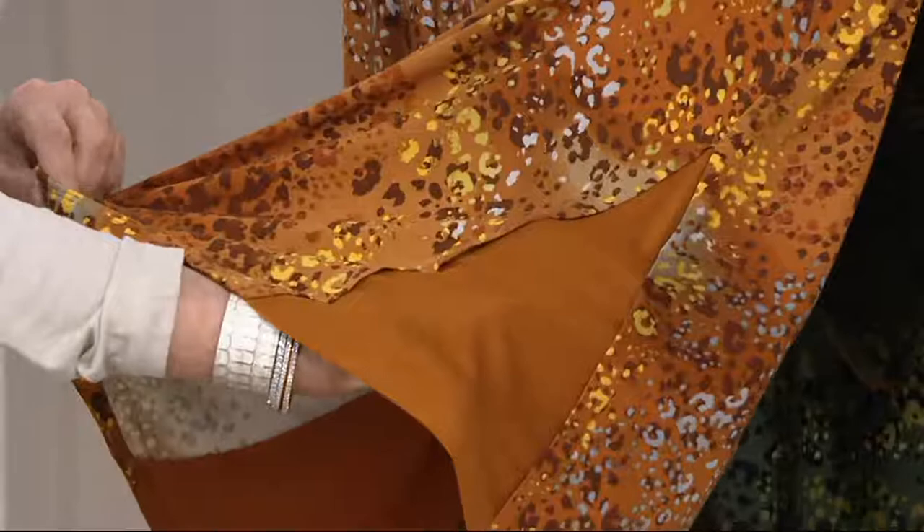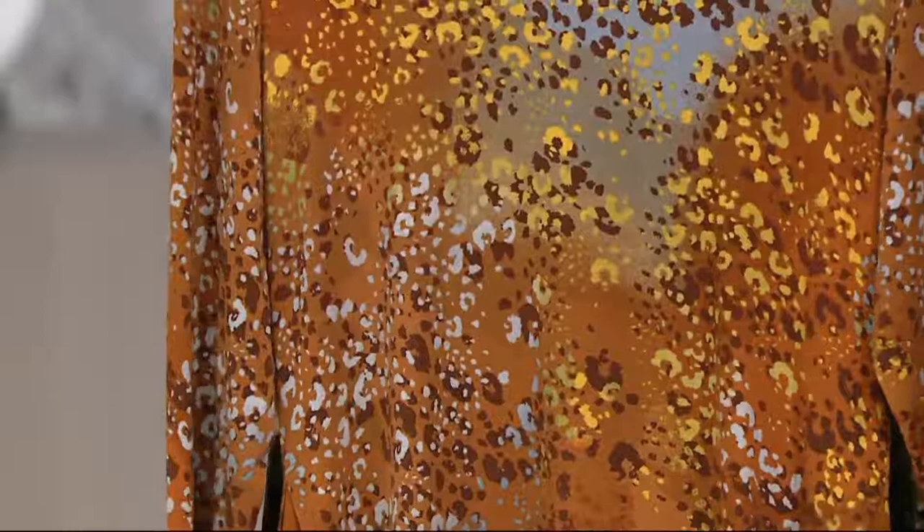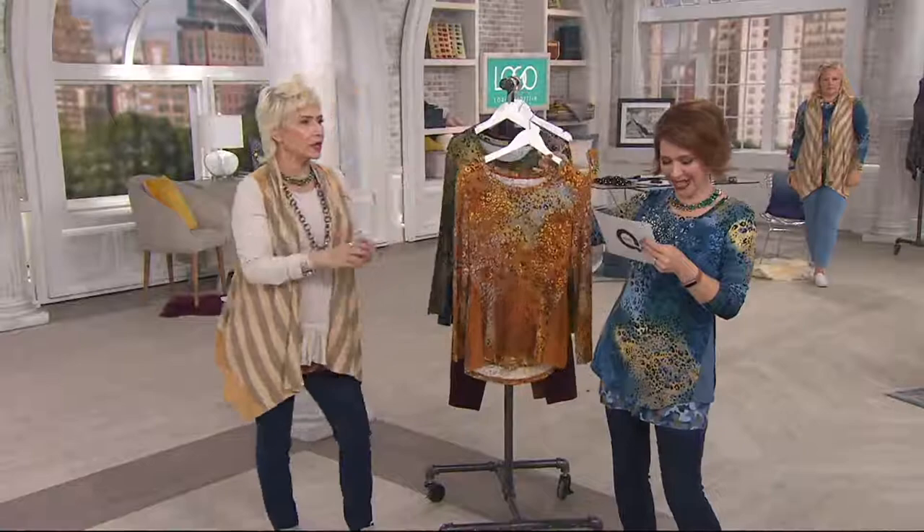It almost looks like you have layered another piece under it, but it's all one piece. Sometimes you just want one and done, as they say. The new color, golden amber, is coming up — and it's spectacular.